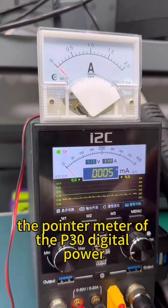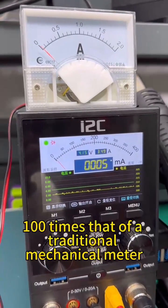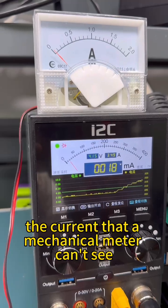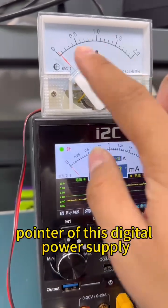The pointer meter of the P30 digital power supply has a sampling speed 100 times that of a traditional mechanical meter. The current that a mechanical meter can't see can be fully seen with the analog pointer of this digital power supply.